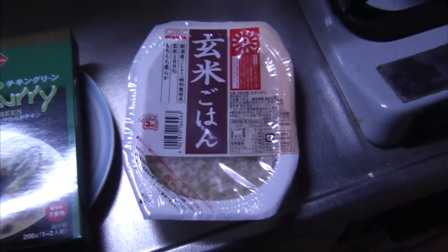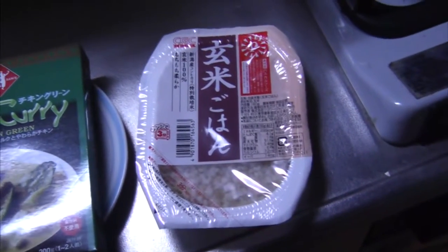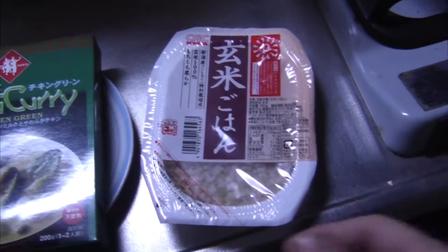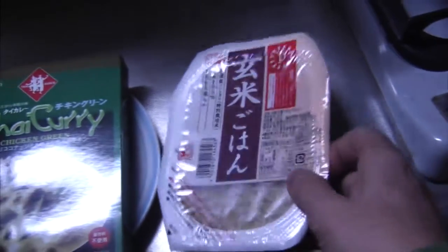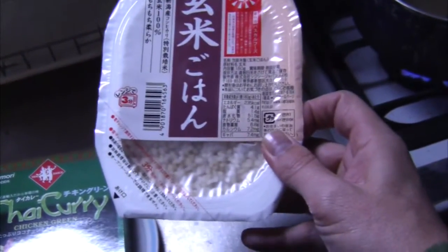To the right of that, we've got some rice which we can microwave. So all you bachelors out there, or all you guys who want to have a quick meal, this is the way to do it. This is a rice called gemmai — it's kind of a white rice and brown rice looking thing.